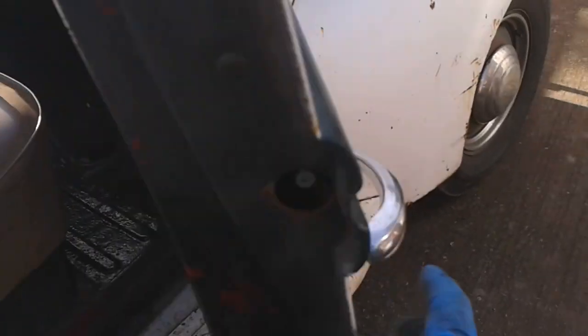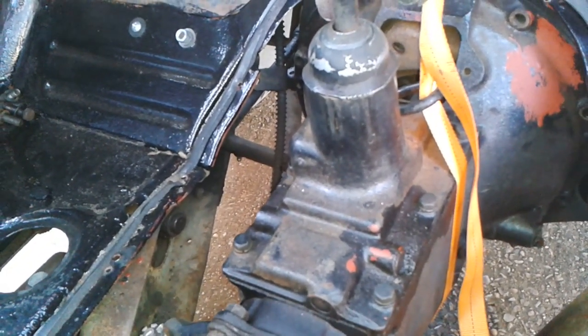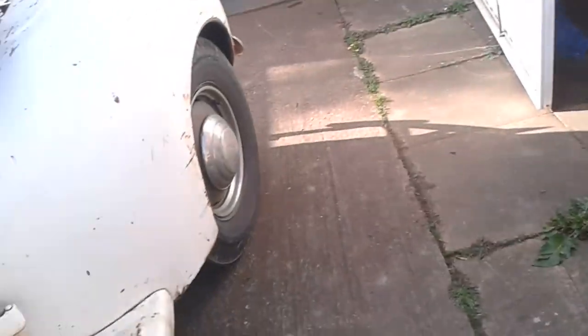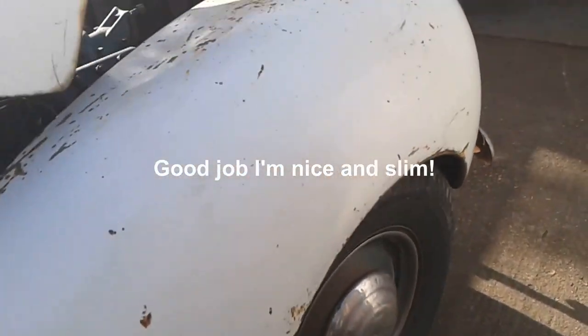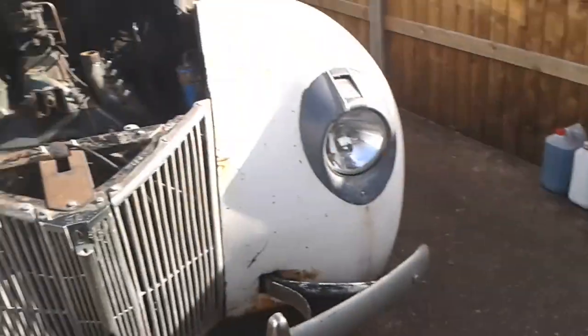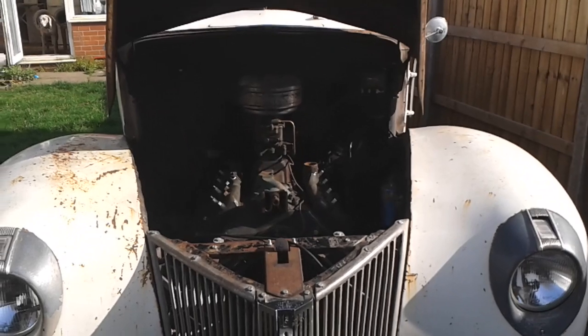I've took all the gearbox bolts out and I've got the gearbox supported on that ratchet strap up to that brace behind the dash. I've just remembered the engine steady rods though, so I need to undo those. I'm going to have a little break now because that was quite hard work under the truck - I did all that underneath without jacking it up. Nice good progress. I'm not in the first flush of youth so it's been hard work getting down and getting up, but it's rewarding in the end.